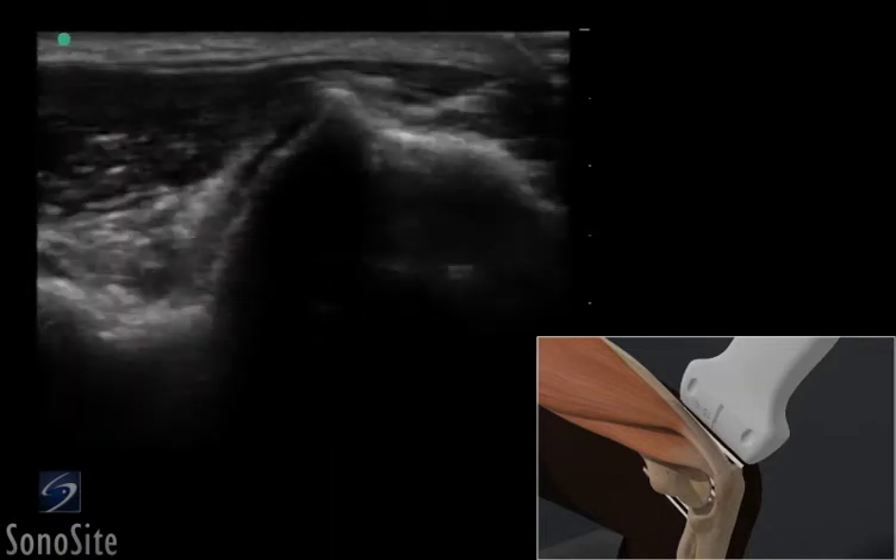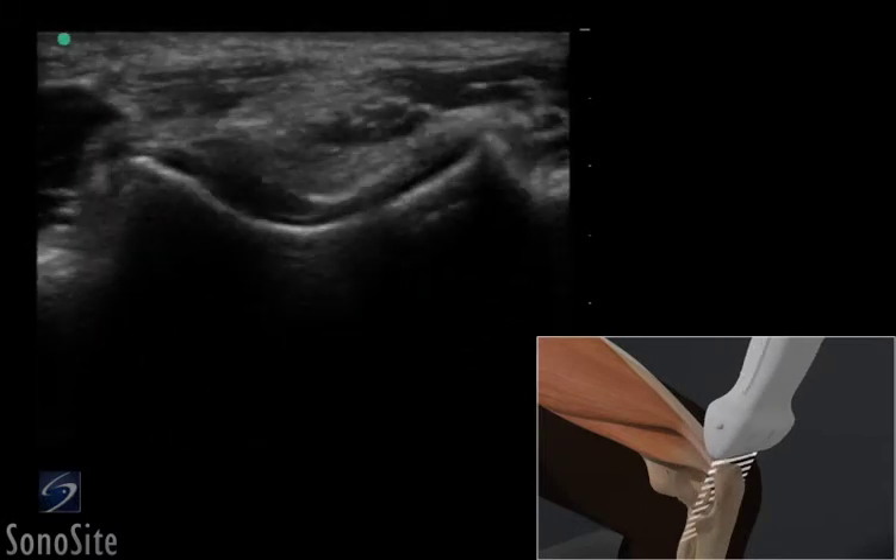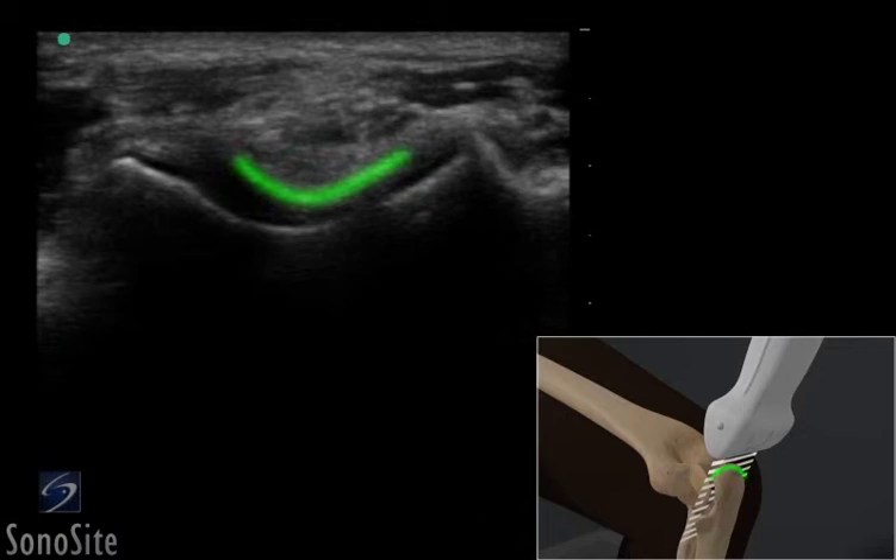The transducer is rotated 90 degrees counterclockwise with the orientation marker directed toward the patient's right side. The triceps tendon appears as a hyperechoic oval structure overlying the hyperechoic surface of the olecranon.